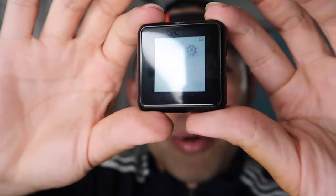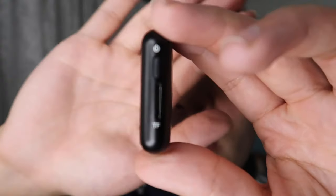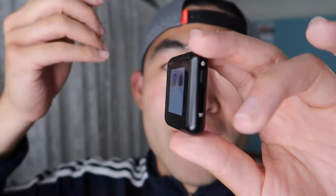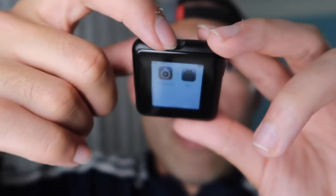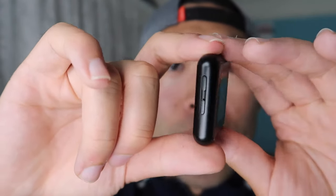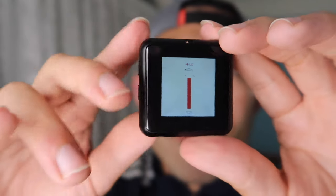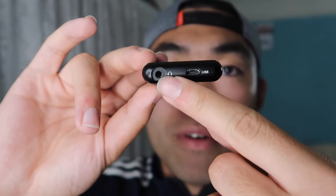Now let me show you the surrounding of the product and what's built in. On this side, there is a power button and a TF card slot — you can plug in a memory card to store more music or video files. On the top, there's a little hole where you can attach a lanyard to hold it in place. On the other side, we have volume up and volume down controls. On the bottom, there's a micro USB slot to charge the product and a headphone jack.